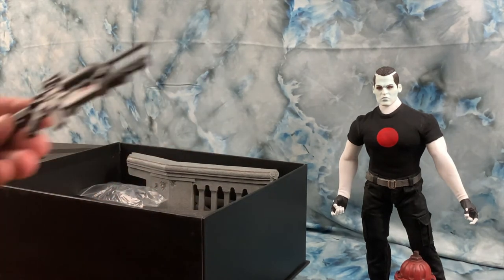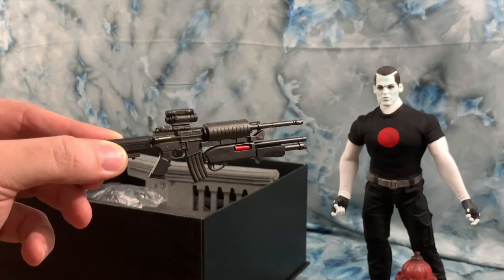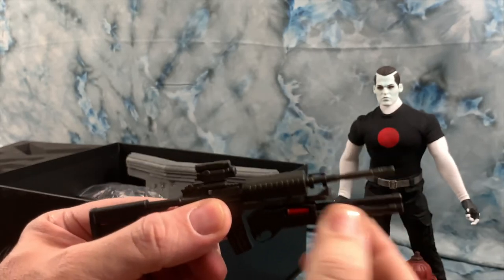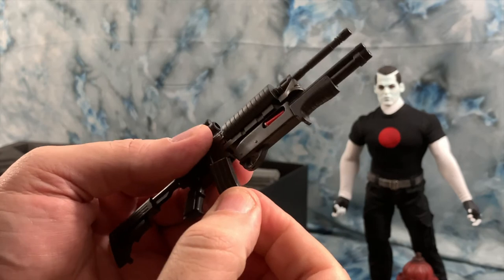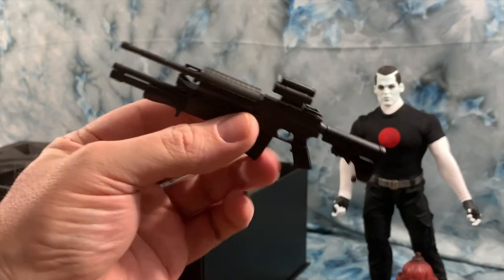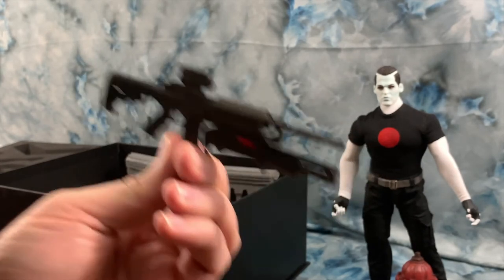We've got his rifle that has a drop-down shotgun attachment on it. The stock slides, it does have a pump action, and the clip does remove. There's a sight up above. For about 99 cents you can get yourself a sling for it — I'm going to add one.